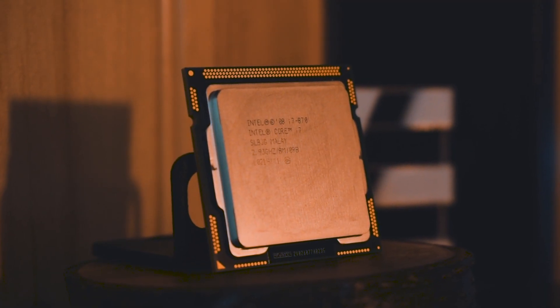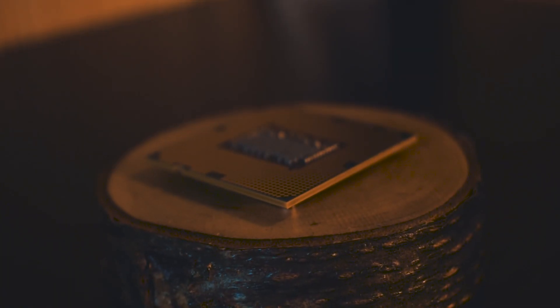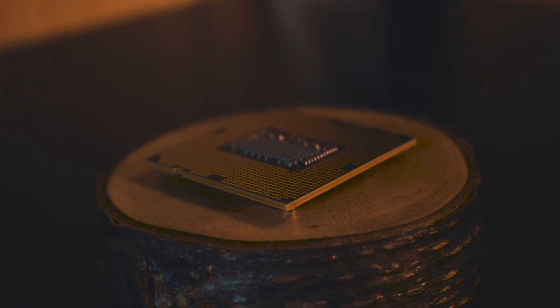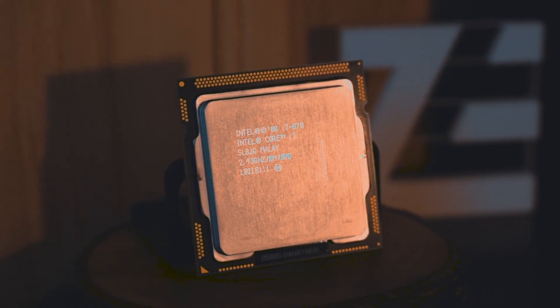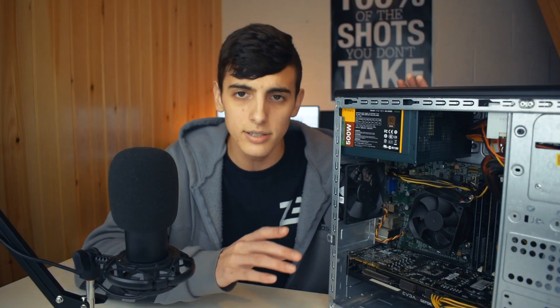The first thing I got was a brand new CPU. I picked up the i7 870 for $25 from a local seller. The i7 870 is a first-gen i7 with four cores and eight threads, with a base frequency of 2.93 GHz and a turbo speed of 3.6. There is a weird problem with mine — it doesn't actually boost up to 3.6 and sticks around 3.2, so some performance you'd normally have isn't happening.